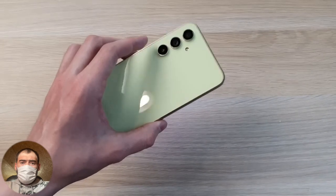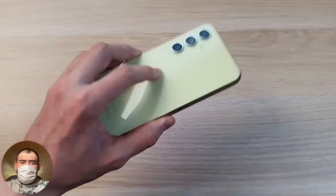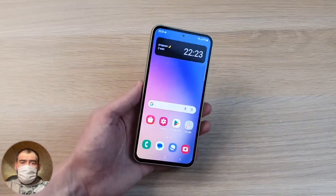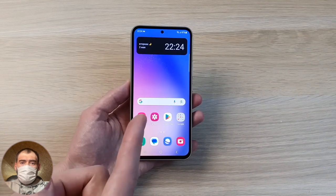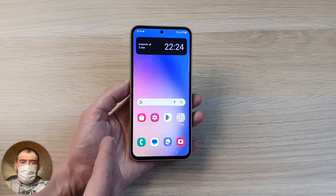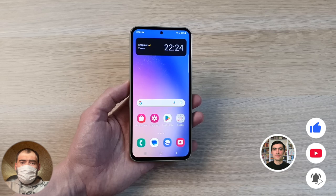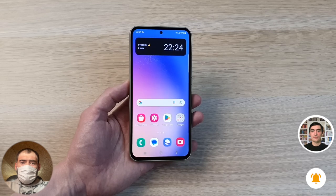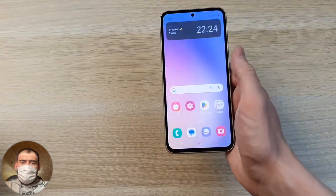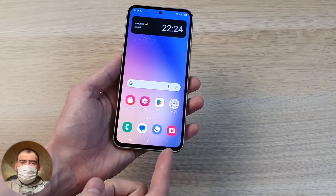It weighs 202 grams with Gorilla Glass 5 on both the front and back glass. Its length is 15.8 centimeters, which is very good. The width is 76 millimeters and the thickness is 8.2 millimeters — in terms of dimensions it is perfectly water protected at IP67. You can immerse it up to one meter depth for up to 30 minutes — it can just lie there and nothing will happen to it.